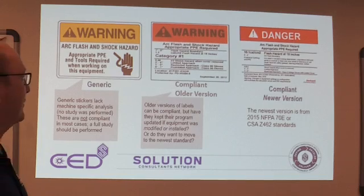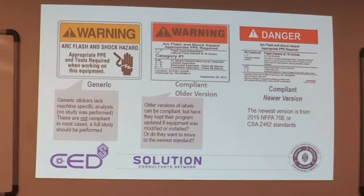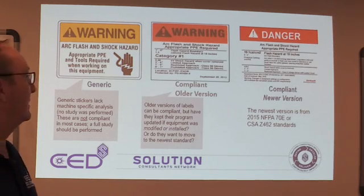The last label says 'Danger: Arc Flash and Shock Hazard, Appropriate PPE Required.' It gives you the calories per centimeter squared and the distance — pretty well stated. So if we're at ten cals per centimeter squared, what level is that? What should we be wearing in the field when we're around that equipment? Because when we open a cabinet door, how close do we get? Pretty close to the equipment. So just be aware of that when you're out there.